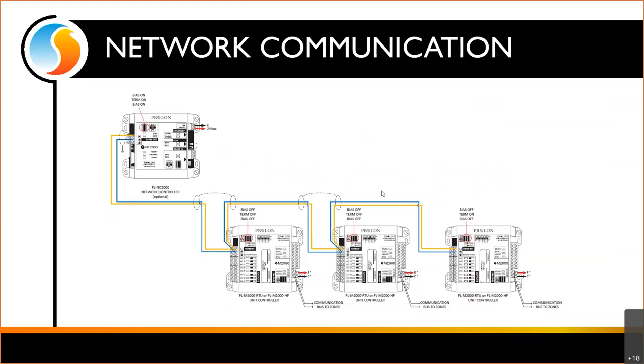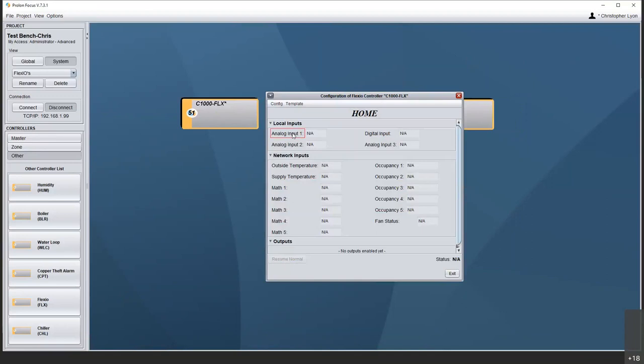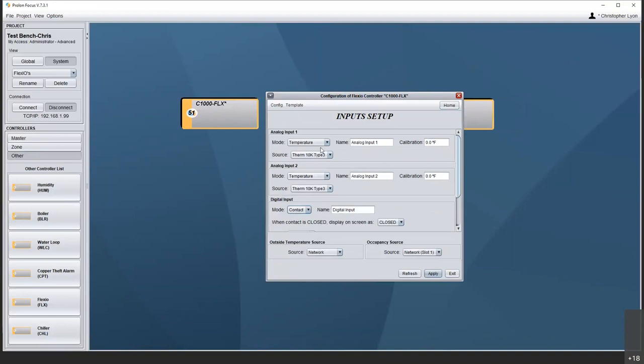At this point I'm going to switch over to Focus software and look at what we can do with some FlexIOs. Let's start with the C1000. We open up and we've got our analog inputs and our digital input. When I go to choose a digital input, I only have two options — off or contact — because it can't accept the other types of inputs.